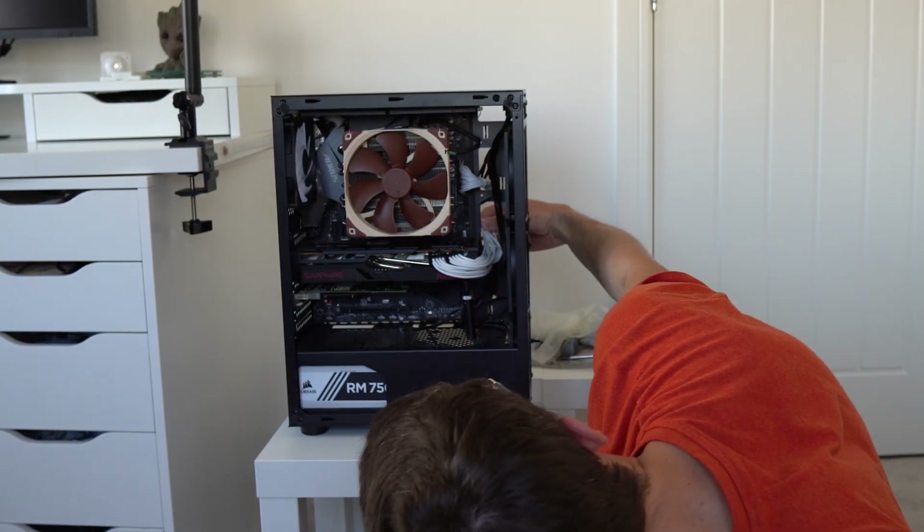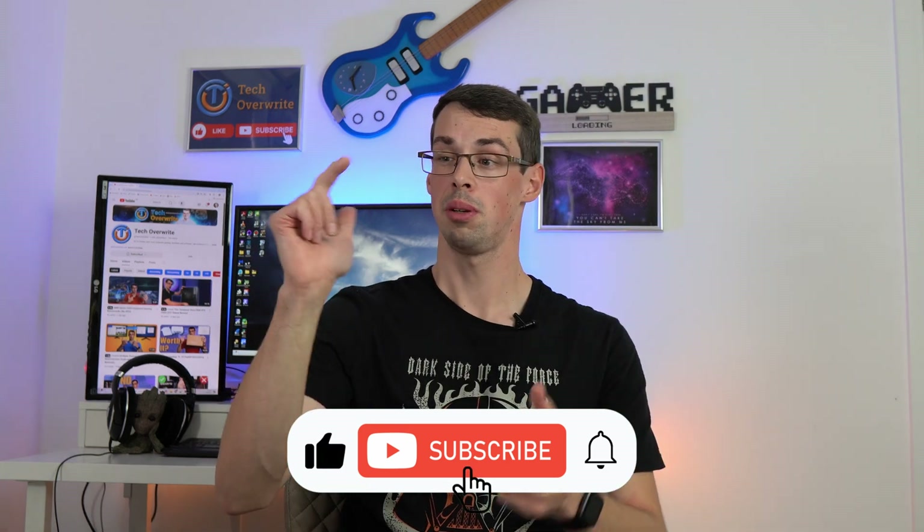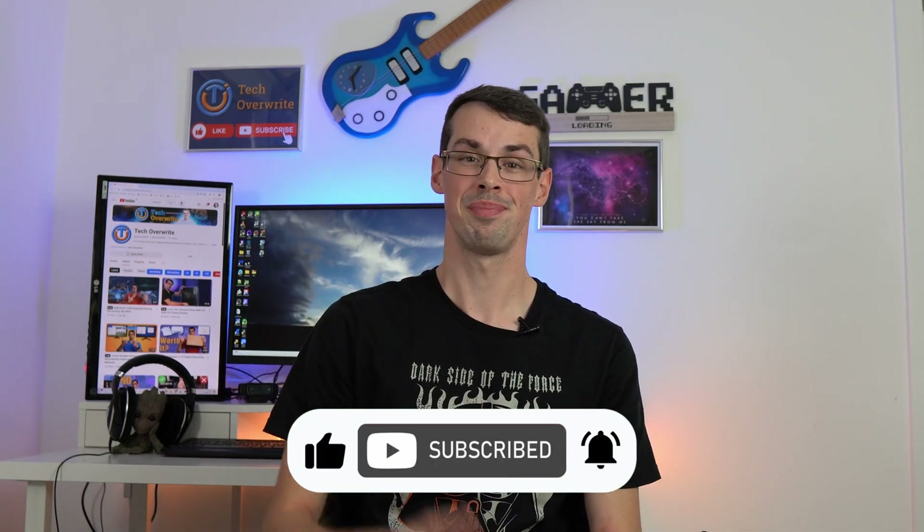There are loads of different PSU cables, and if you wanted to learn more about what each of them does, I have a full video guide that you can check out. I hope you found this video useful — if you did, please click the thumbs up button and subscribe to see more videos like this. Thanks for watching.